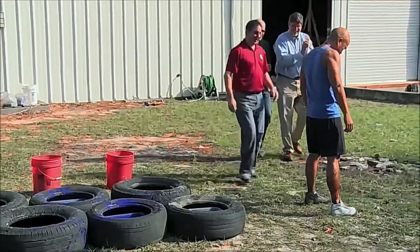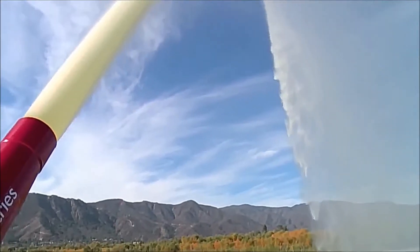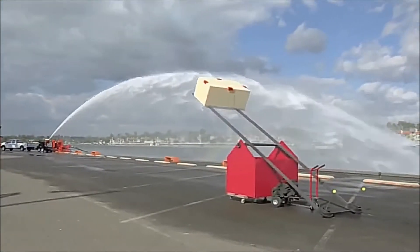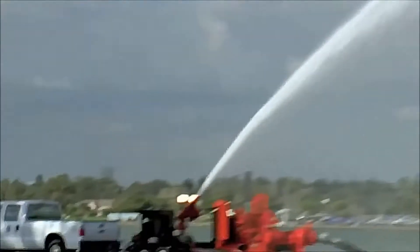I think its ability to withstand water and repel those liquids is going to carry it to the finish line. I don't see Ultra Ever-Dry being beaten. But the water cannon produces massive volume and massive pressure — can our giant chunk of showdown foam coated in Ultra Ever-Dry resist the unrelenting deluge?